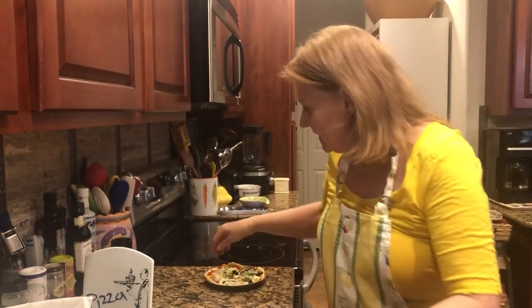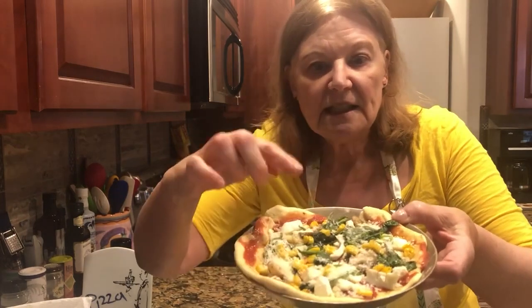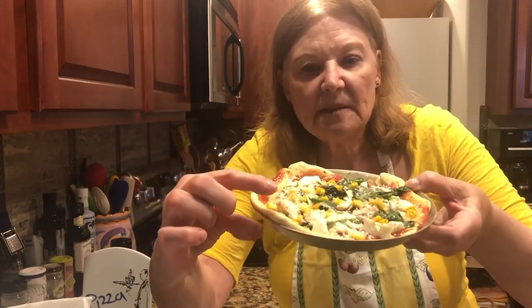This is frozen corn actually, and then throwing it on top of the pizza. Let me just put this other one together before I throw it in the oven — the second one.